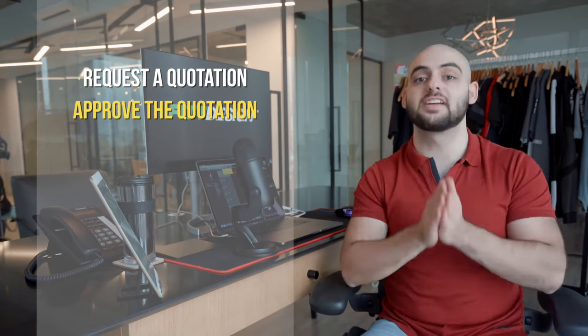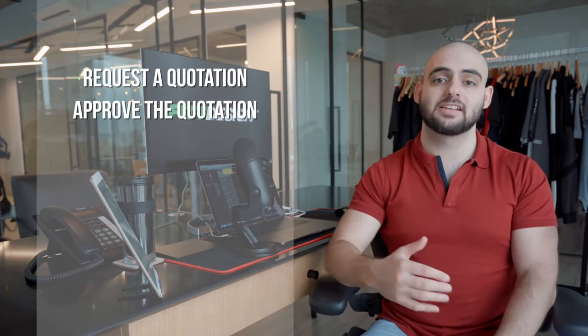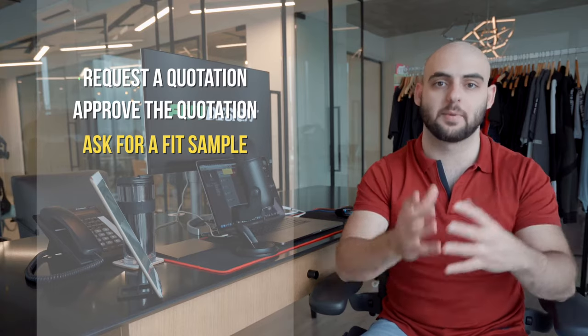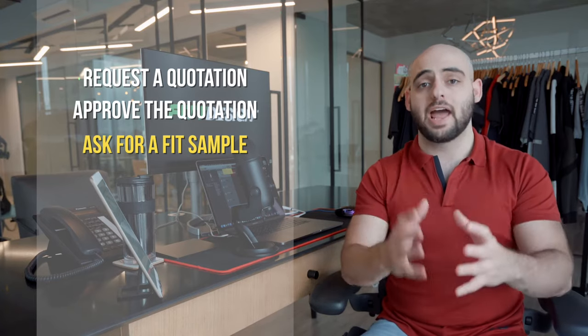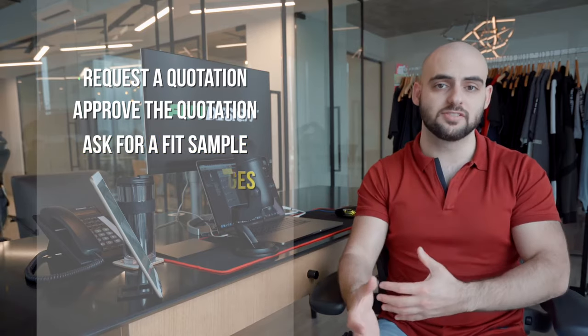Once you've communicated with the factory, request a quotation based on the tech pack and MOQ you're requesting. Make sure to get a quotation before purchasing any samples so you know the pricing is within the range you're comfortable paying. Once you receive the quotation, ask for a fit sample — most factories will charge for this and that's fine, as there's time and labor involved. You'll want to receive the customized garment, try it on in person, make any changes needed, communicate those changes, and from there place your bulk order.